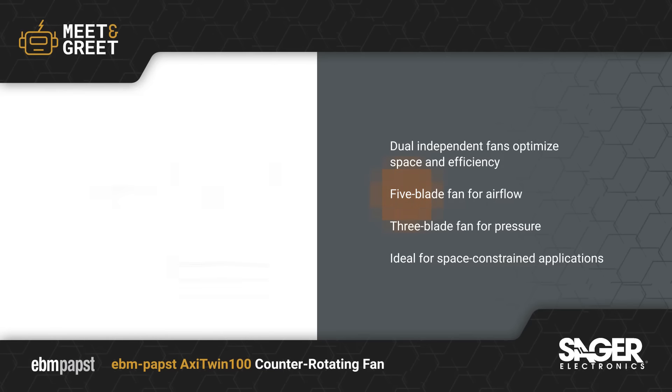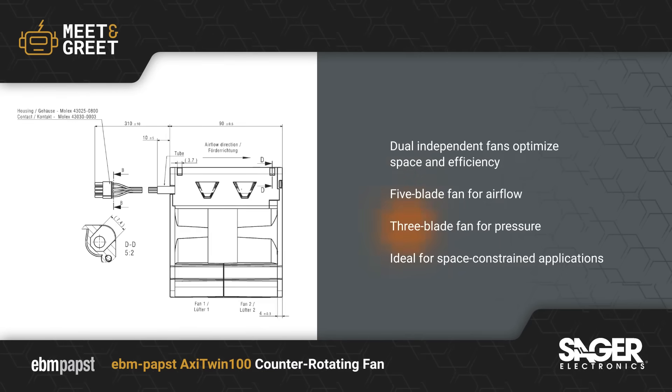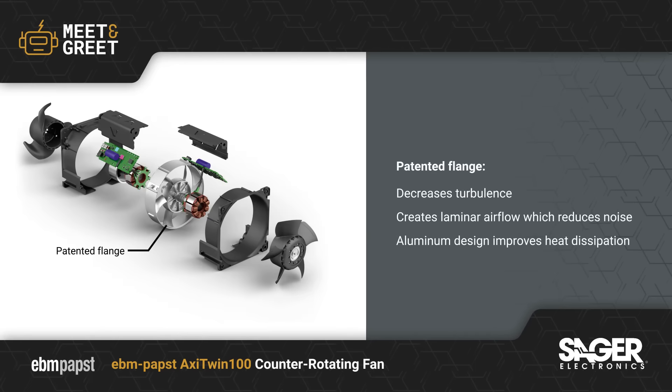In this configuration, the first stage fan maximizes airflow, while the second stage fan uses the residual swirl to maximize pressure. The extreme sickle geometry in Axi Twin's blades aids in reducing fan noise, while a patented flange helps decrease turbulence and create more laminar airflow.